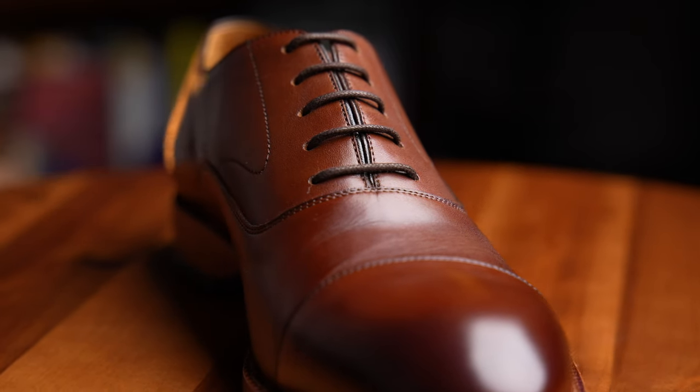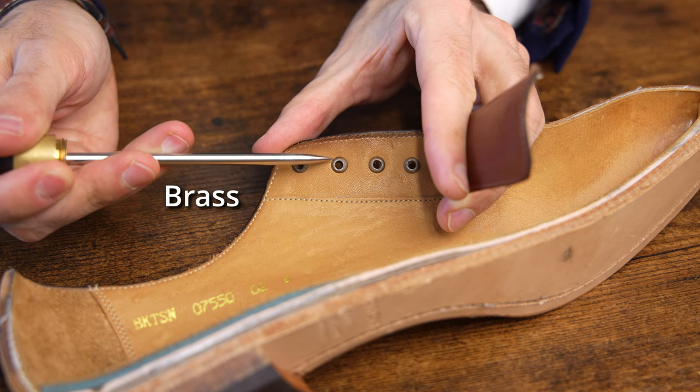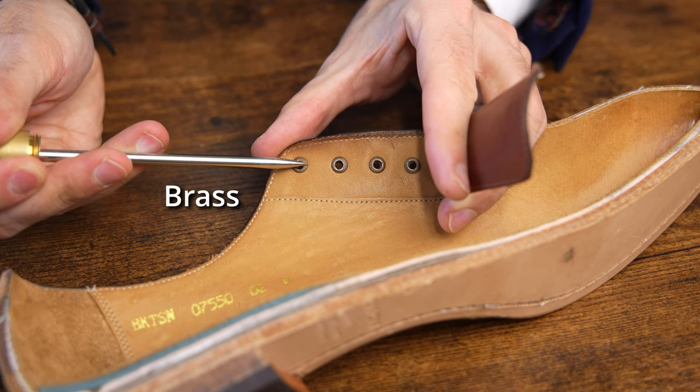Moving on, we have the laces. These are very standard dark brown waxed cotton round laces. The shoe comes with metal eyelets that will help with the durability and longevity of the shoe.